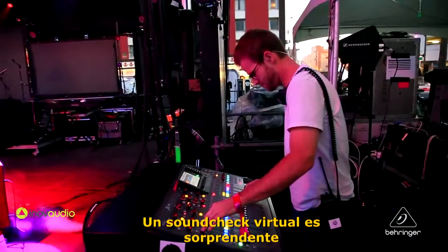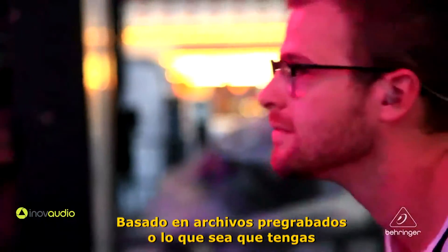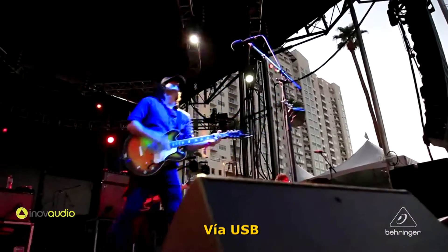Virtual soundcheck is amazing — you've probably heard that before — but basically being able to dial in someone's mixes before you actually see the person, based on pre-recorded files, is a function that's easily accessible using the USB function of the card.